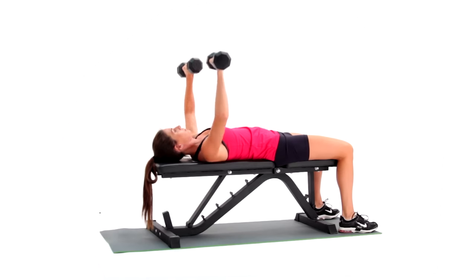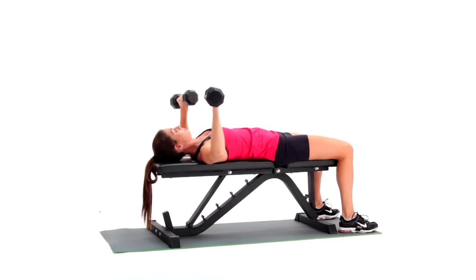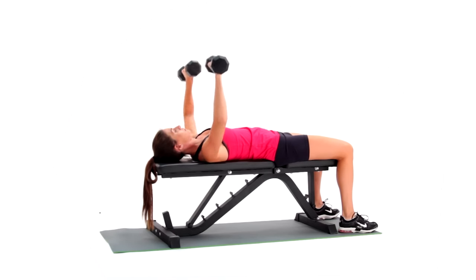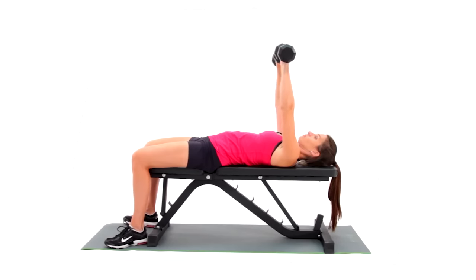Lay supine on a weight bench with a dumbbell in each hand. Place your feet flat on the floor. Create a slight posterior pelvic tilt. Pull your navel towards your spine and spine towards the bench. Bend your elbows to 90 degrees. Avoid excessive flexion at the wrists.